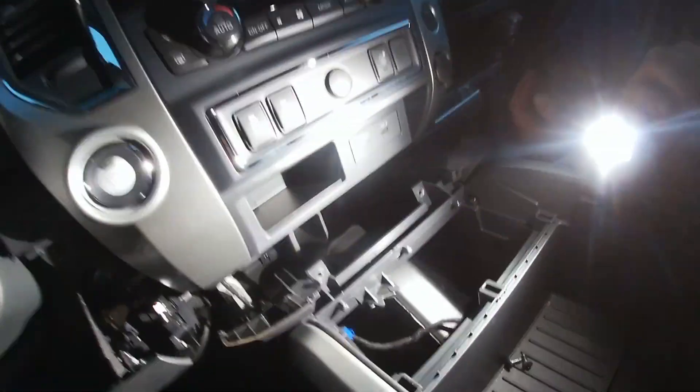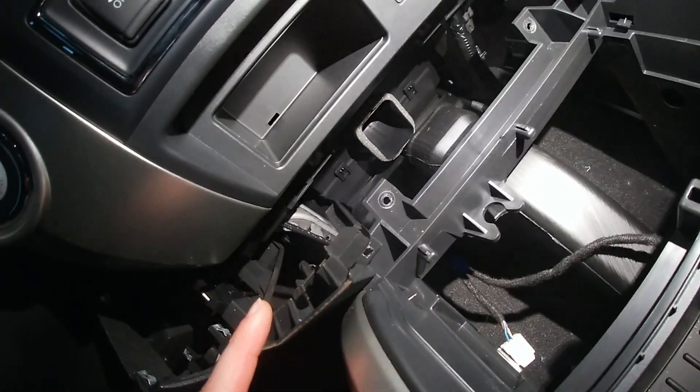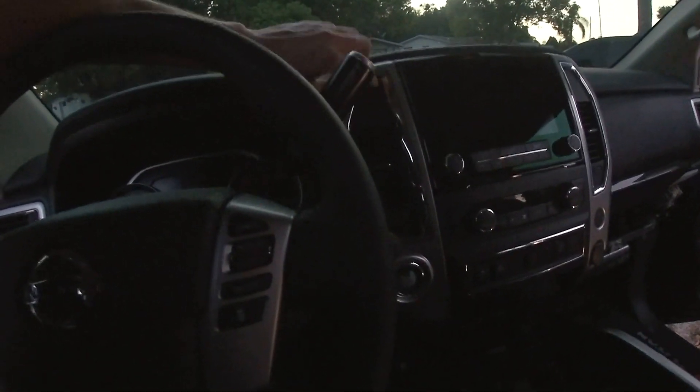All right, so we got the center console to slide back — it just slides out of the air vents. It says remove the vent panels from each side of the radio and climate control, so now we've got to unclip and remove those, which means take these out.